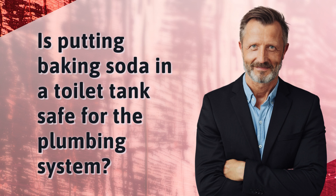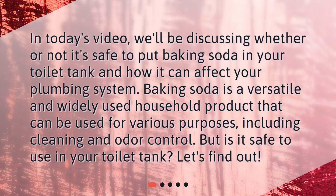Is putting baking soda in a toilet tank safe for the plumbing system? In today's video, we'll be discussing whether or not it's safe to put baking soda in your toilet tank and how it can affect your plumbing system. Baking soda is a versatile and widely used household product that can be used for various purposes, including cleaning and odor control. But is it safe to use in your toilet tank? Let's find out!